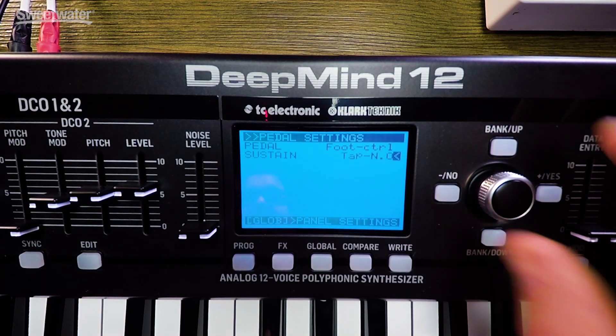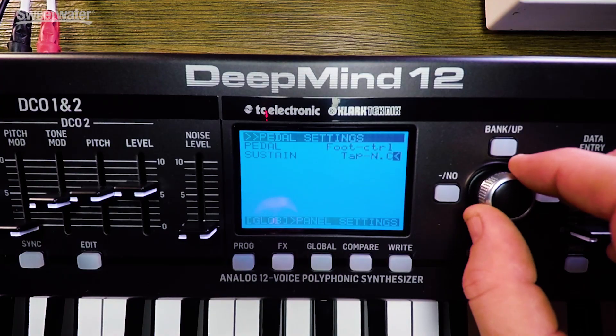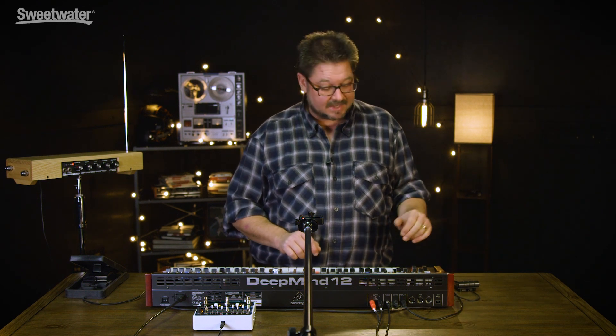If you go back, the next thing is tap tempo. Since I have normally open, I'm going to use O for normally open. So now I can play a little sequence, and after I tap five times, it will pick up that tempo.